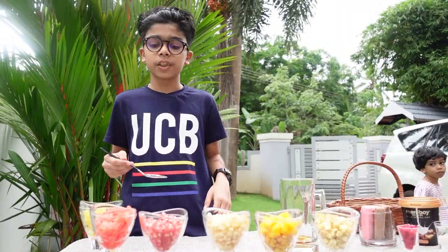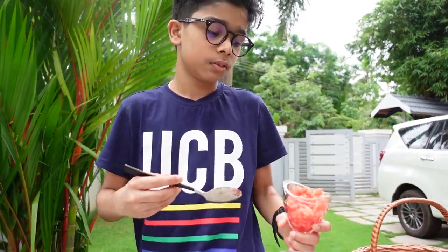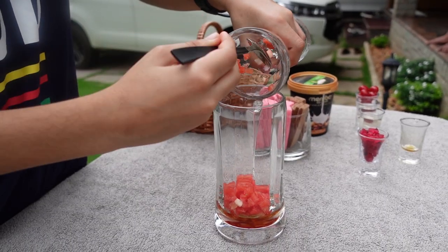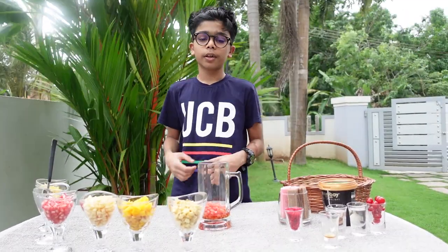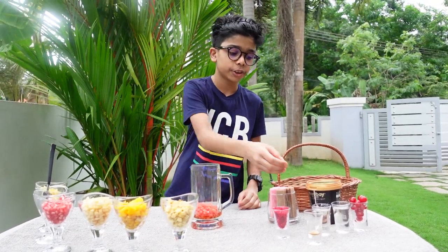This is the first watermelon. This is the full watermelon. We put a layer of sugar in the water.